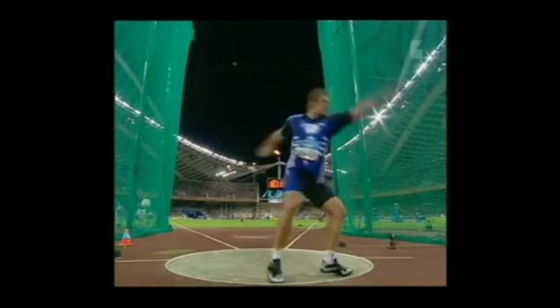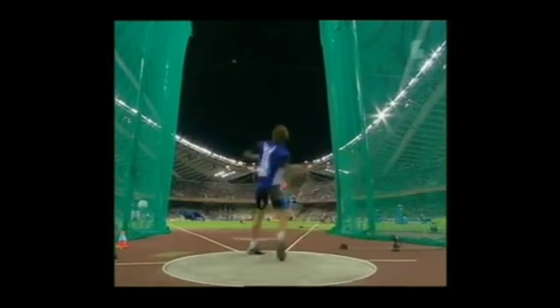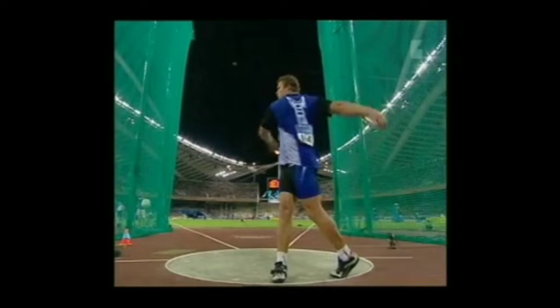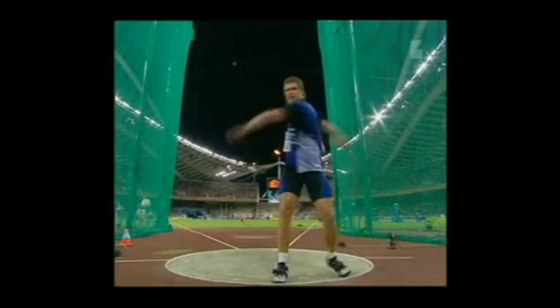Really smooth, really nice acceleration. Let's get down to it. First, I want to point out one thing that's very odd that a lot of throwers do not do: he keeps his right arm long, but then he just bends his left arm all down. It's almost too loose.